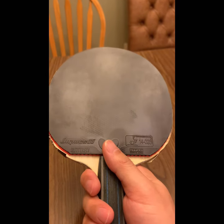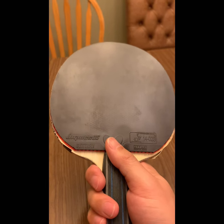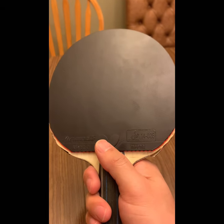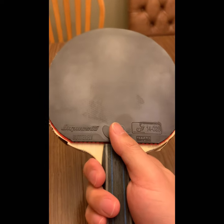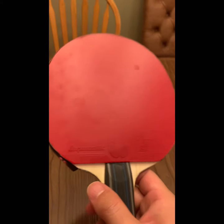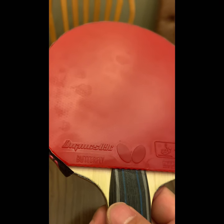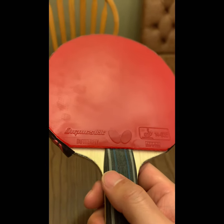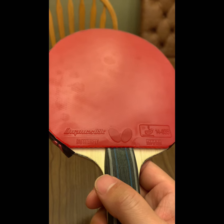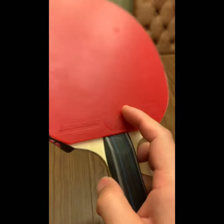I watched some video reviews — Dima mentioned that with T-series rubbers, you do less but the rubber still gives you more, while with other rubbers you give more to generate more. I feel this too. With Dignics 09C on my backhand, it's not so fast but the ball stays on your paddle longer, so you can generate more spin and control placement pretty well.